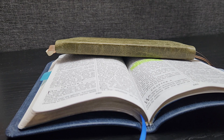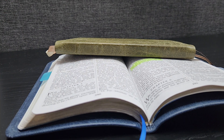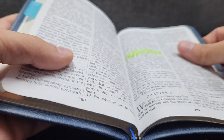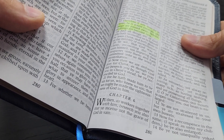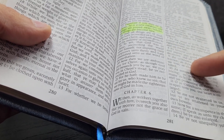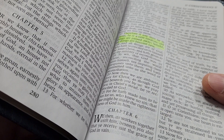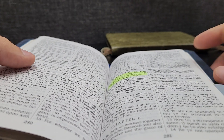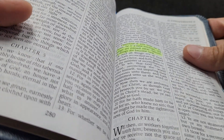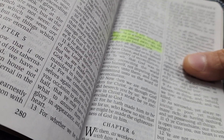I wanted to take a brief moment to talk about marking up a soul winner's New Testament or a soul winner's Bible. These things would apply across both of them. I start with why. Why do we want to mark this up? We want it to be easy to quickly find and show people passages or scriptures without distracting them. It makes it a lot faster and people are less distracted. It's easier for them to see the truth quickly and more easily. If we're at someone else's door, we're on their time.